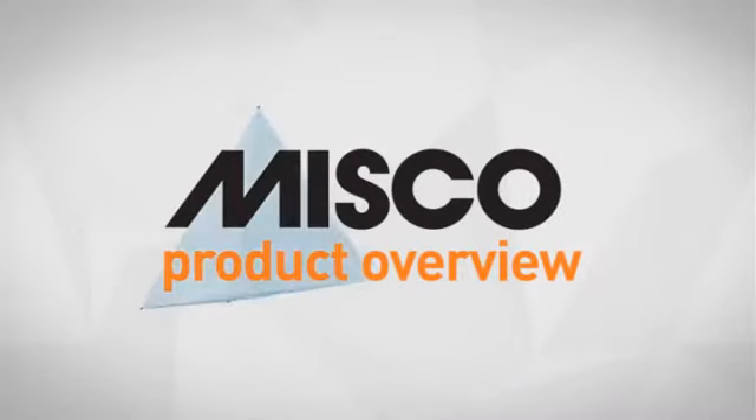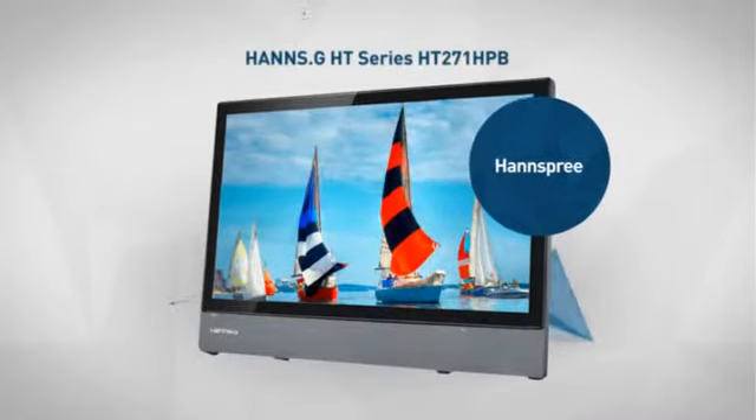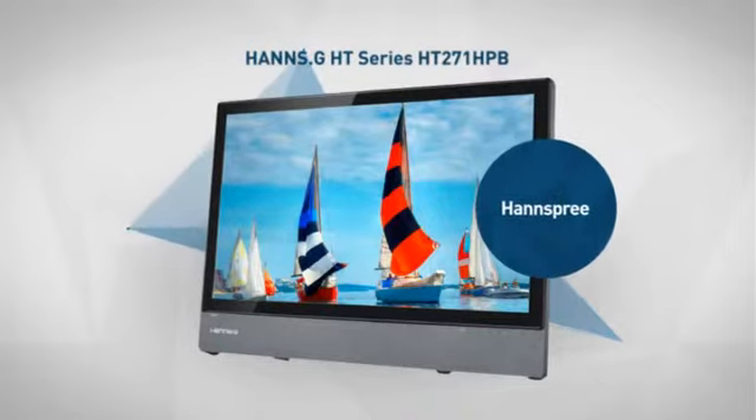Welcome to another MISCO product overview. Today we look at this smart LED monitor from Handspree, so let's dive in.